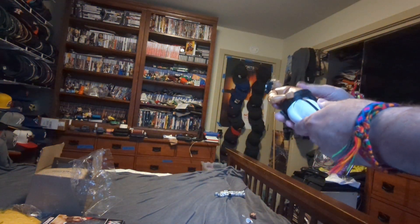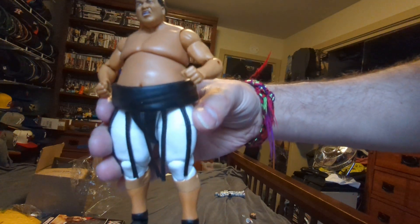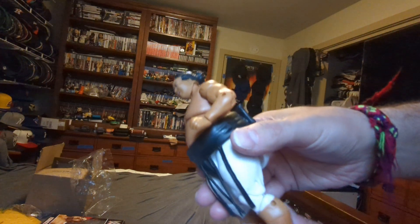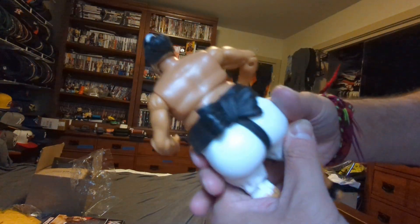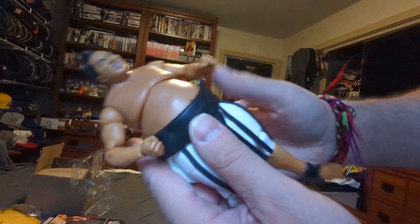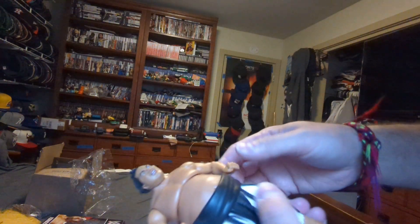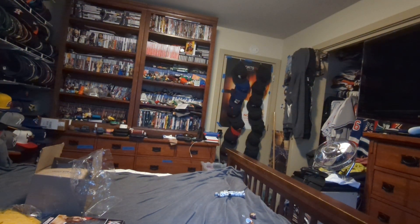So you got the Yokozuna Royal Rumble Elite — white sumo pants, black tape on his feet and ankles, black belt in sumo. He's got his angry head scan with the bun, then his customary Yokozuna hair bun when he lifts up his hair to wrestle. And that has been a quick unboxing for Yokozuna Royal Rumble Elite with Jimmy Hart head, sunglasses, and microphone.